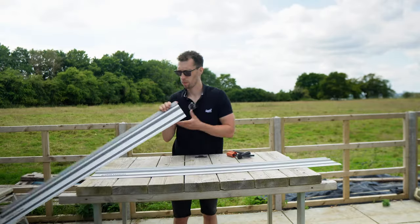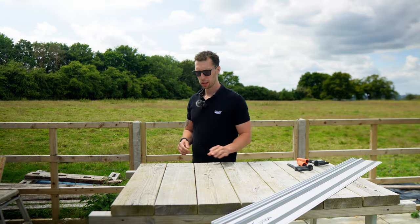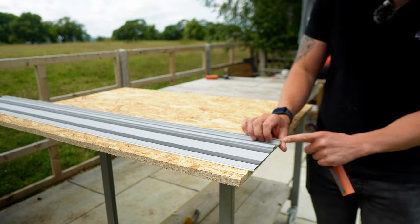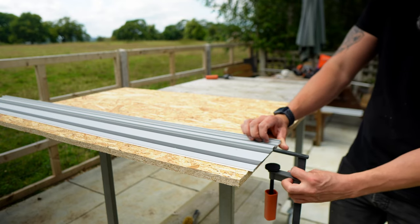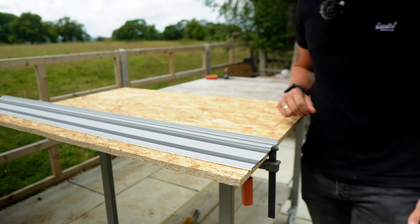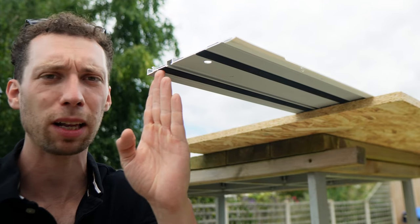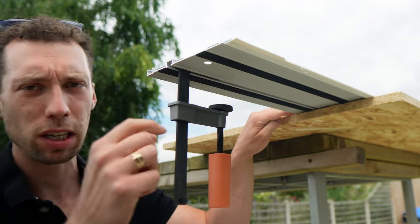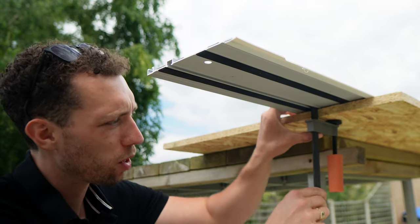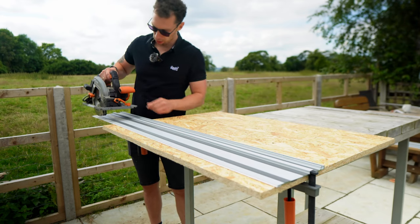When dismantling, you just do exactly the same thing in reverse. Using the clamps is also very easy — simply lay one or both tracks down depending on the length of what you're cutting, then slide the clamp into the channel on the underside and tighten it up. For those that haven't used a track saw before: if the track doesn't end exactly where your material does, you can still push the clamp right under to where the material is, tighten it up, and that will prevent any movement. With both clamps set up you can then put on your track saw and make your cut.